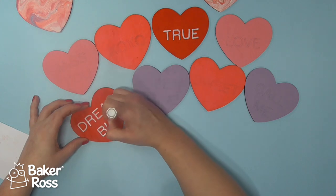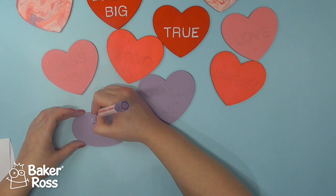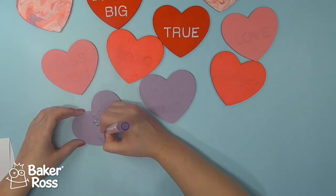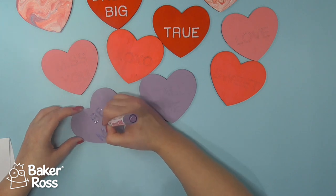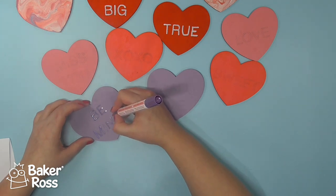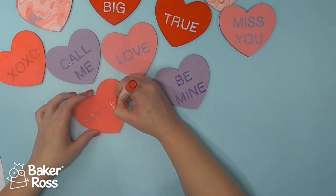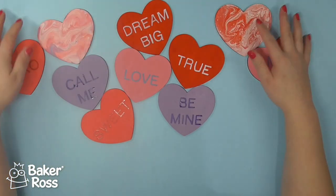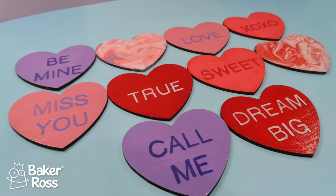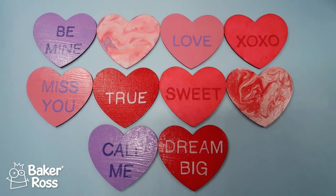I did some Google searching to try and remember the kind of messages you get on conversation hearts and then just picked out a few that I really liked, penciled those on, and then went over them with the paint pens. One thing that's really great with these paint pens is that I would never be able to achieve such crisp lines using just a paintbrush. I worked my way through each of these until they were all done, let them dry, and then added a layer of PVA glue just to help protect them because they'll have drinks sitting on top and I don't want anything to chip away. I think I've shown my age with that 'call me' one — maybe it should be 'text me' — but there we go.